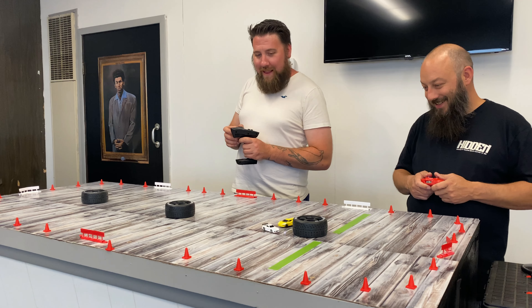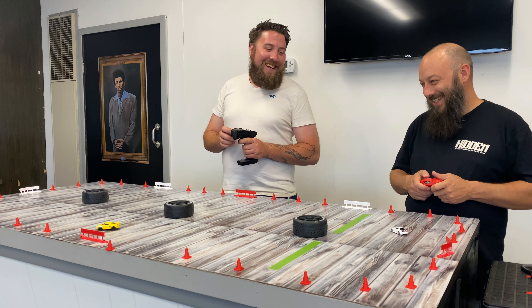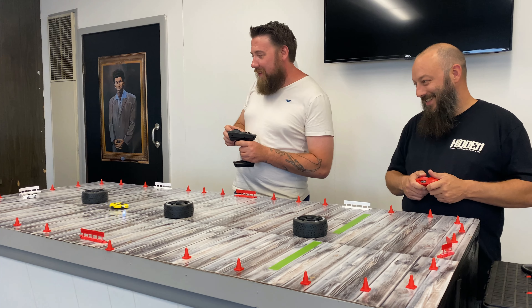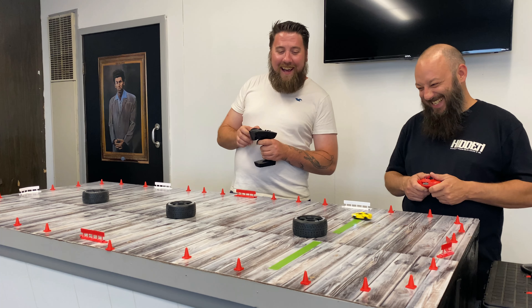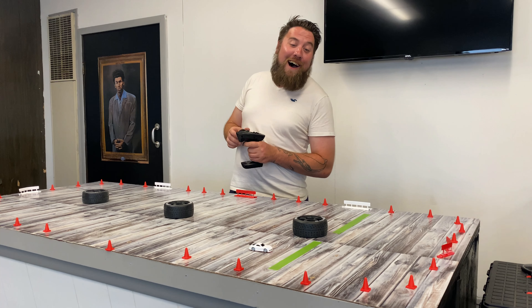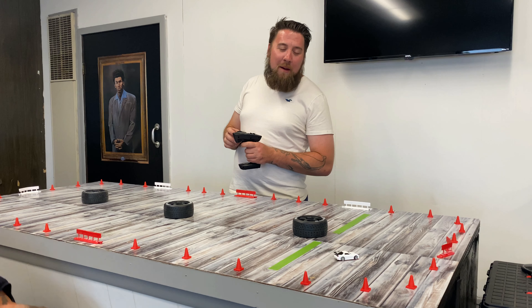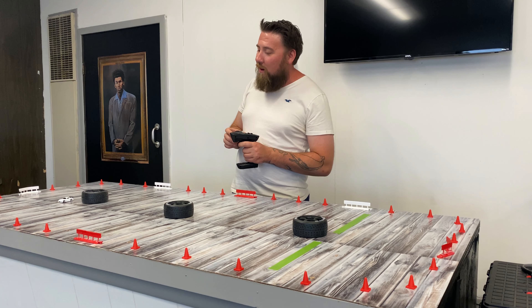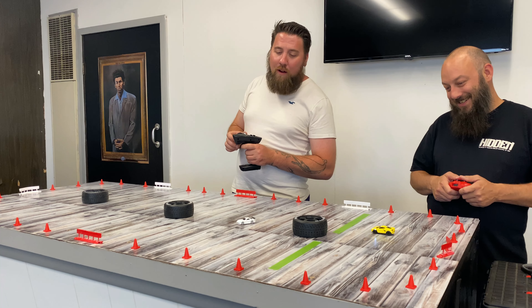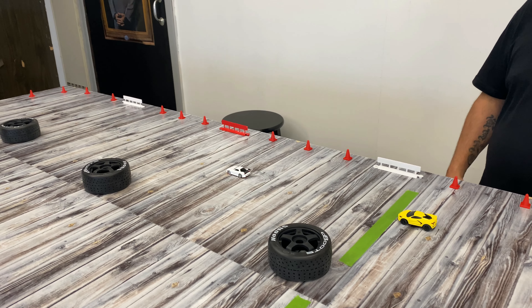Three, two, one, go! The race is on — it's chaotic, with bumping and near-misses around the figure-eight course. One car goes off the edge of the table. After the lap, there's debate over who won — but proportional steering and throttle on the Turbo Racing car is making a real difference. At half throttle, the driver is getting the groove down.